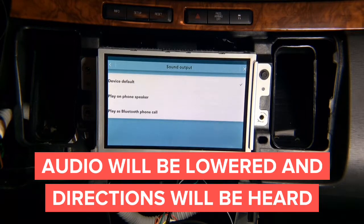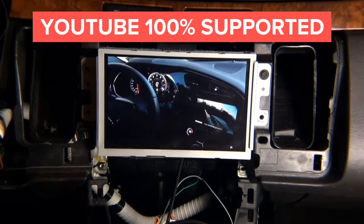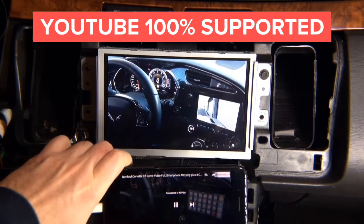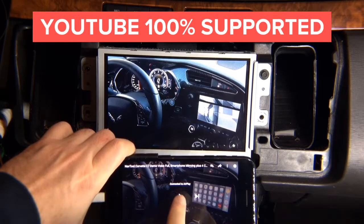This interface has no limits — Netflix works, YouTube works, all applications work 100%. Next we're going to demo YouTube. Here you can see a YouTube video playing on the screen — it is not playing on the phone, it is playing right on the car screen. We can pause and we can play.